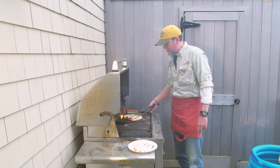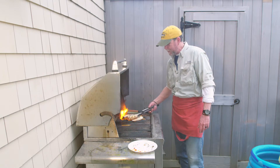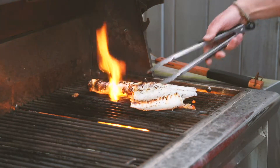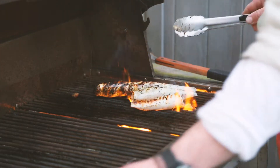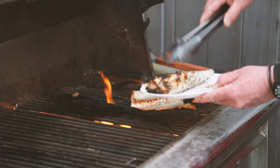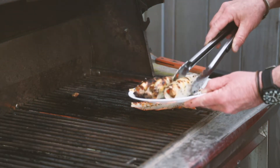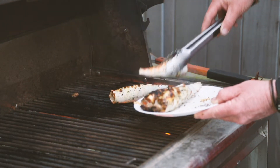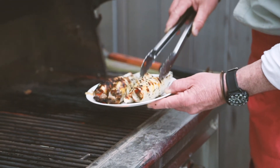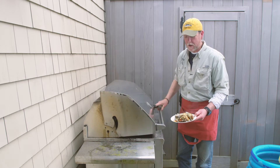About ready here. You can see the squid's nice and good, charred up, with little markings on it. We're going to take this off onto our plate and take it inside to plate it up with our red pepper sauce.